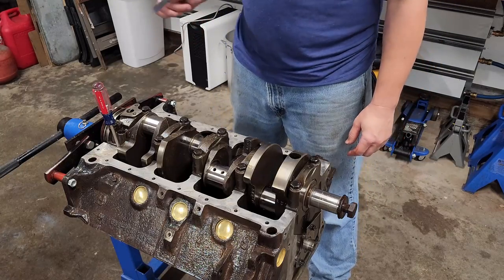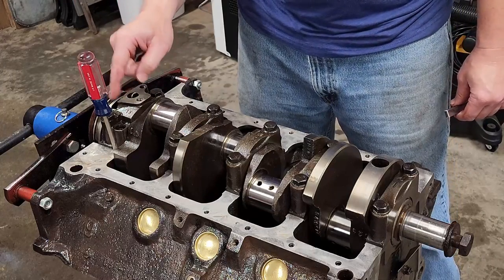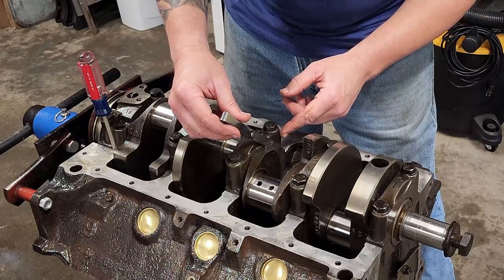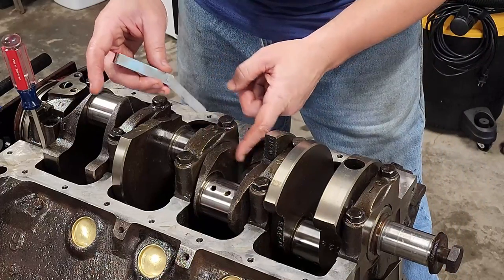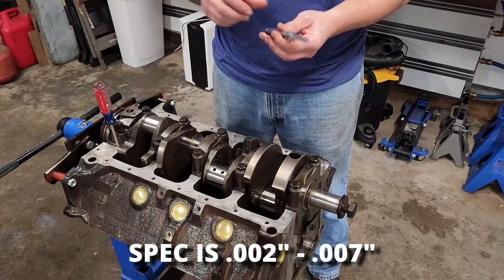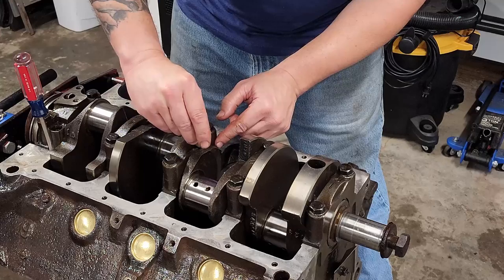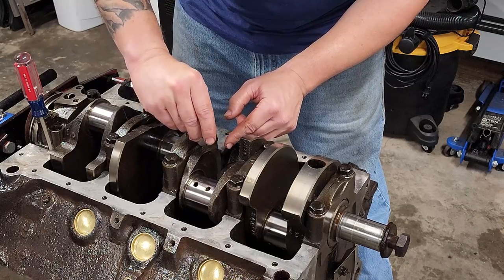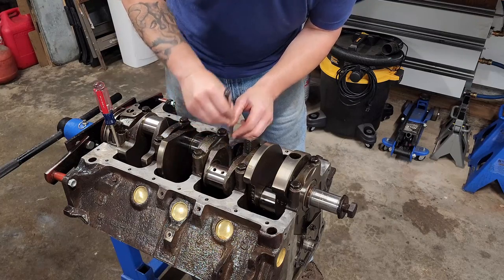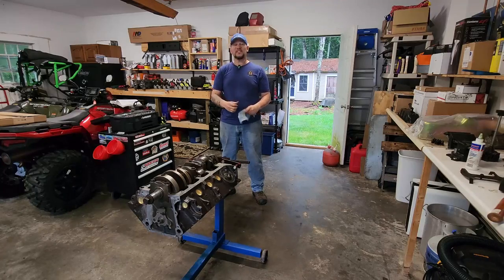Before I torque these down, I need to go ahead and check my thrust bearing clearance. Stick a screwdriver between the block and the crank — that pushes the crank forward — then we take our measurement between the front of the thrust bearing and the crankshaft. This is a 2,000ths feeler gauge. I need to be between 2,000ths and 7,000ths. The 2,000ths goes in just fine and a 3,000ths goes in with just a little bit of resistance. 4,000ths will squeeze in but isn't too happy about it. I'd say we're good. Now it's time for torquing.